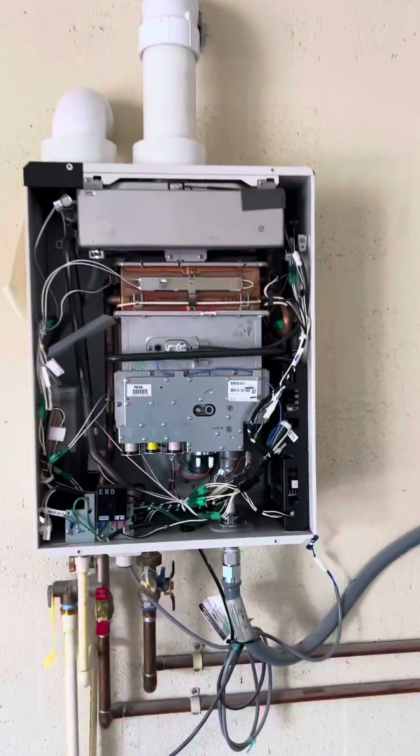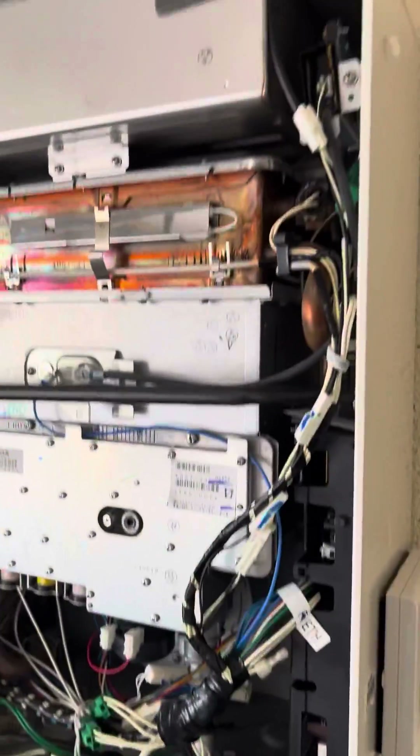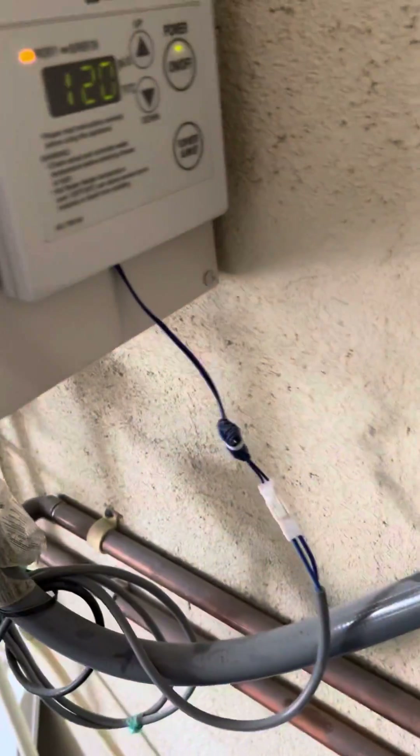Here's a quick video on how to adjust the temperature of a Nortz tankless water heater. They may all look a little different, but you should have a controller coming from the machine somewhere near the unit.